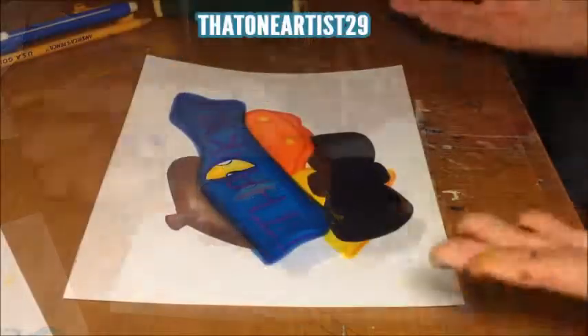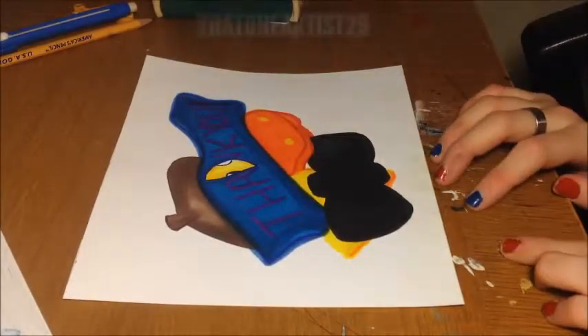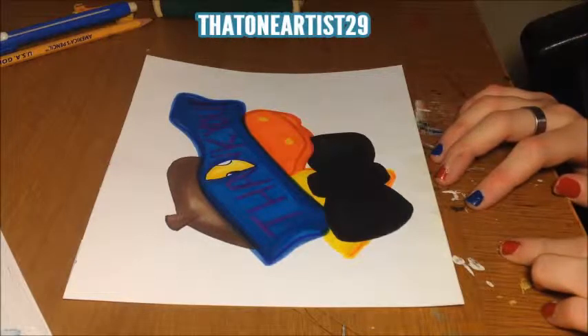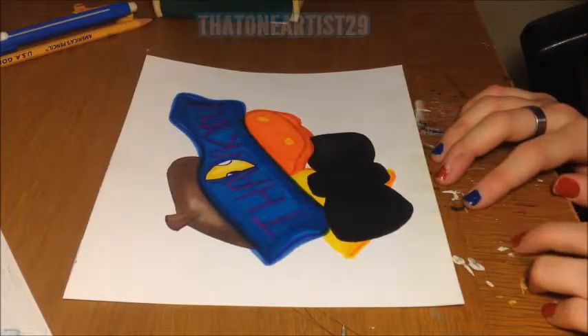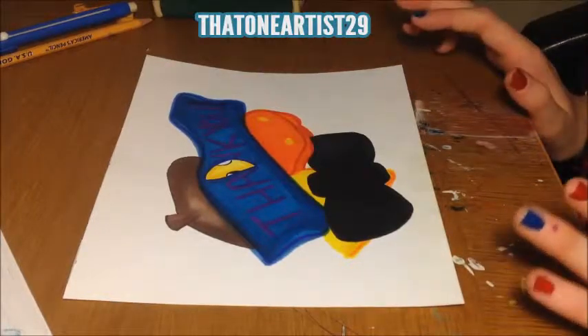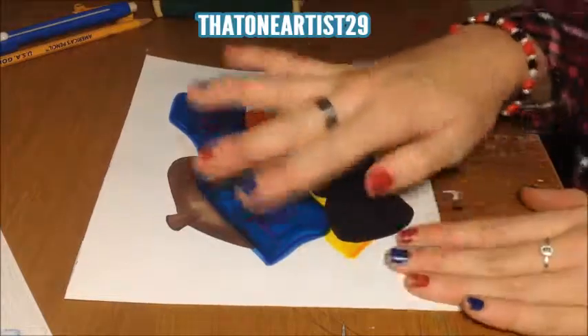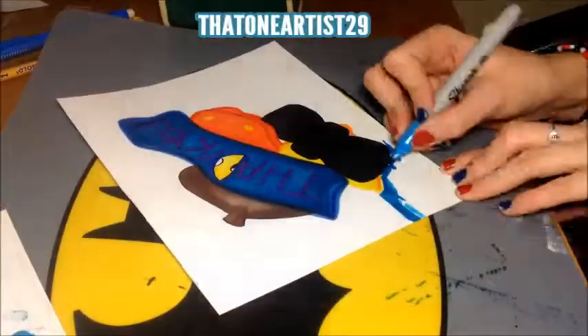I think it looks decent, I guess. I'm just going to add the water. I was going to add — what are they called? Cat tails? Is that what they're called? And I was going to add those, but I don't really know how to draw them, so I'm not going to add them. I'm just going to make the whole page blue.